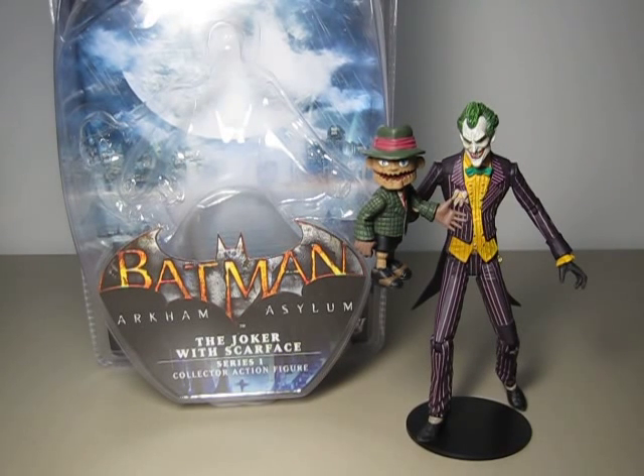This is DC Direct Batman Arkham Asylum Joker with Scarface. The set is part of Series 1 of the Batman Arkham Asylum toy line.